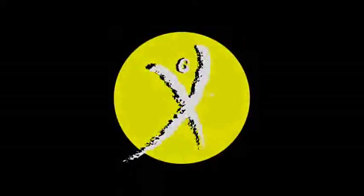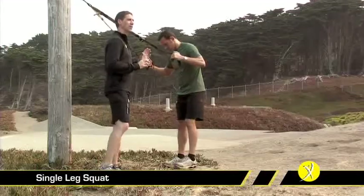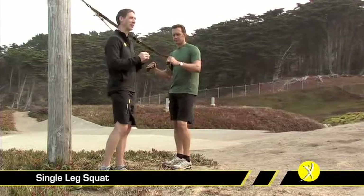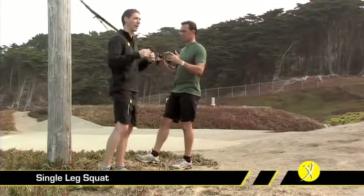The single leg squat is one of the most functional exercises you can do. The TRX really gives us a great progression to get to it so we can do it without anything at all. We're using the TRX in this case just as a balance or support so that we can progress, with a light grip on the handles.